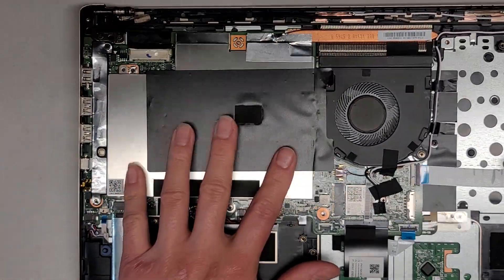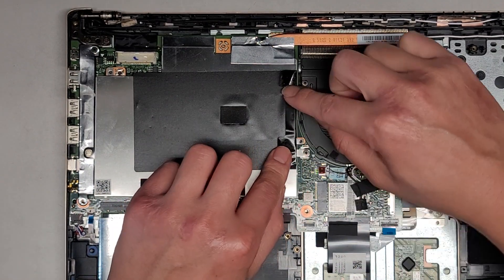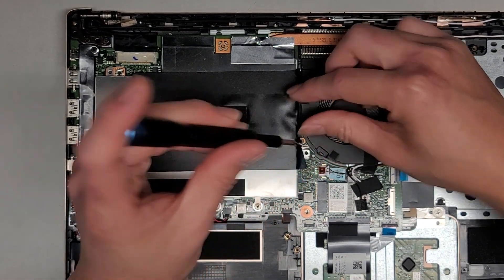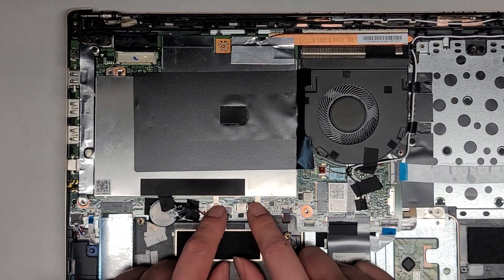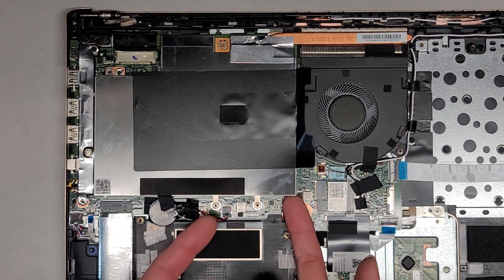If you're wondering where the RAM is, it's underneath here. We're going to peel this up. There's actually one hidden screw here, so we'll get that screw out. Now that we got that screw out, we can actually lift this metal box up. You don't need to take these two out — those are for the heat sink. We'll get underneath the metal box using a fingernail or plastic pry tools.